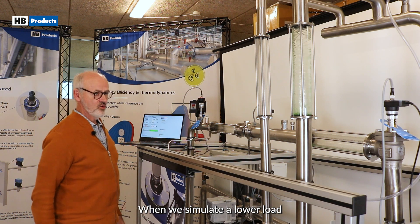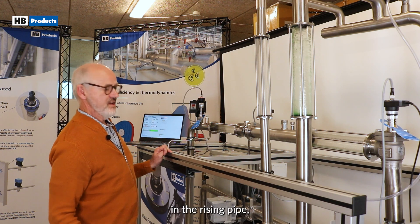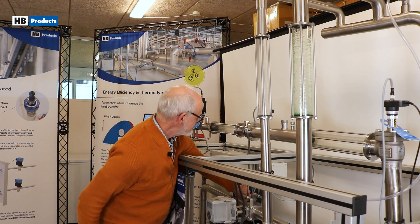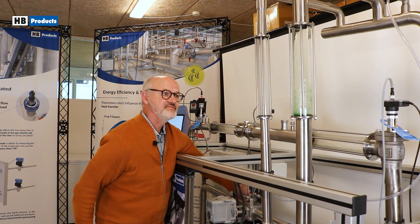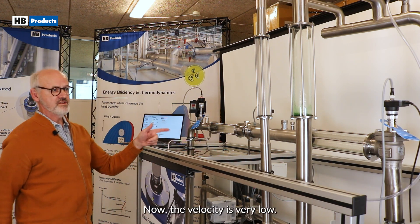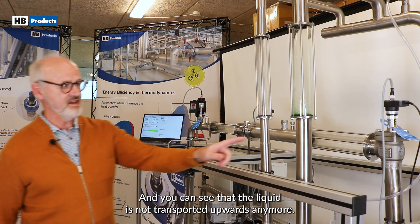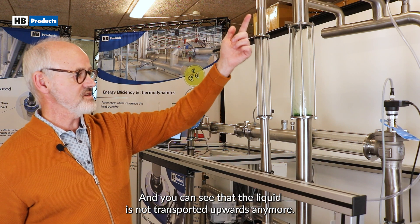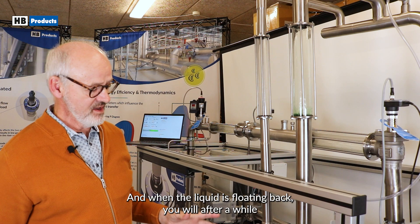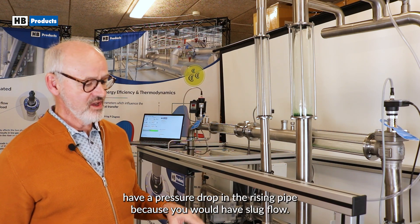When we simulate lower load, you can see what's happening with the refrigerant in the rising pipe. I will now go down in capacity. Now the velocity is very low — it's lower than 12 meters per second — and you can see that the liquid is not transported upwards anymore. The liquid is floating back, and when the liquid is floating back, you will after a while have a pressure drop in the rising pipe because you will have slug flow.